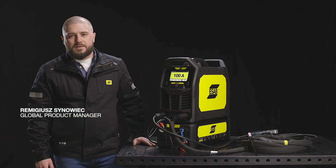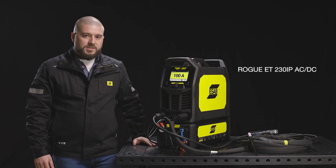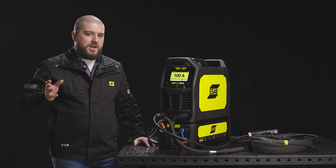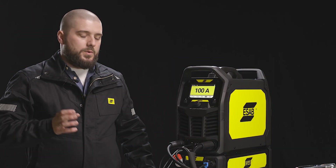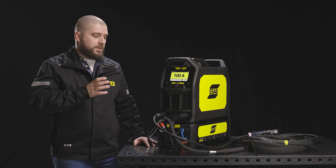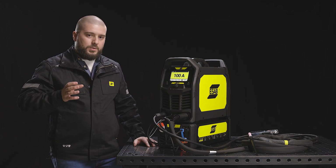Hi, my name is Remigus Senoviec. This is our new Rogue 230IP AC-DC. The machine is capable of welding with TIG-AC, TIG-DC and MMA, and I guess you will be most interested by welding with TIG-AC. I will show you now how to set it up, what are the parameters and what we can do with TIG-AC.